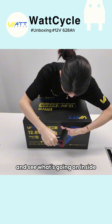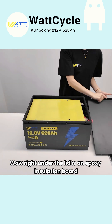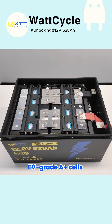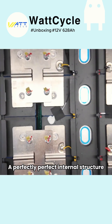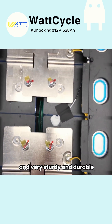Let's crack it open and see what's going on inside. Wow, right under the lid is an epoxy insulation board. And beneath that, you'll find Wattcycle's custom metal frame, EV grade A plus cells, a smart BMS, explosion-proof valves, bus bars, and temperature sensors. A perfectly perfect internal structure — neat and orderly, and very sturdy and durable.